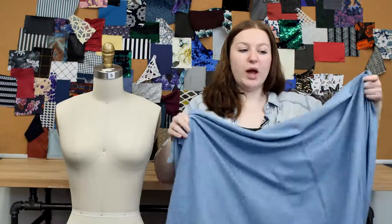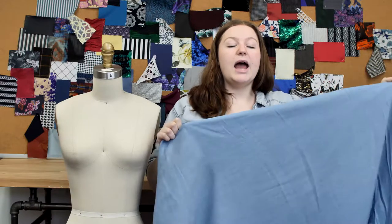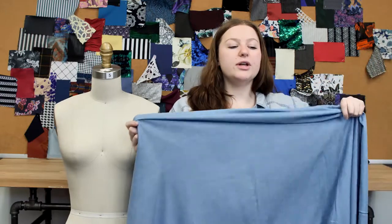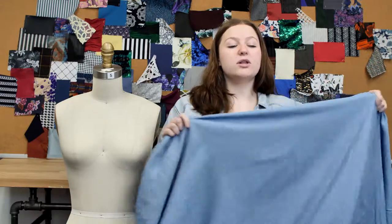This fabric can be machine washed in temperatures that do not surpass 30 degrees Celsius and ironed on the lowest temperature setting. Do not tumble dry or bleach this fabric. This material can also be dry cleaned with any solvent except tetrachloroethylene.